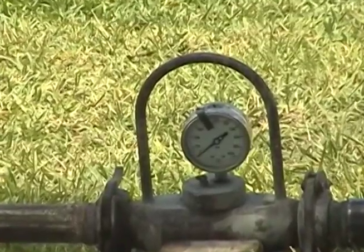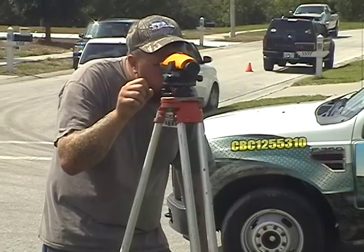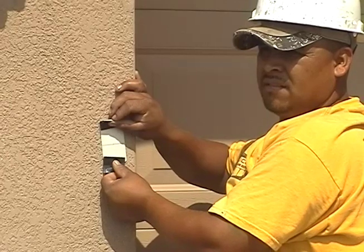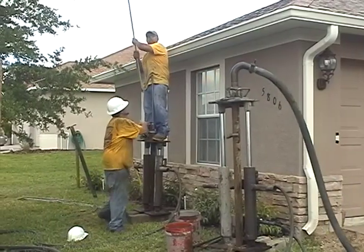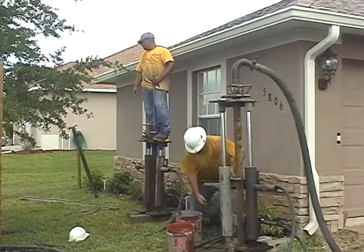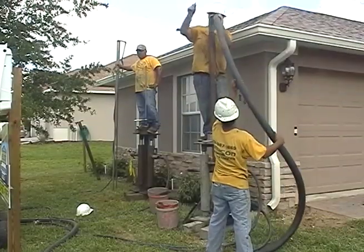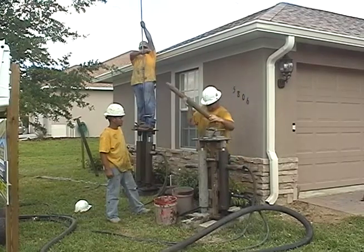As the grout is being pumped into the ground, the pressure is monitored and the house is carefully observed to assure there is no structural movement that could cause damage. A high pressure reading indicates the soil zone at the current depth has been completely filled with grout, and it is necessary to retract the pipe to the next soil zone. As each level is filled, the injection pipes are slowly retracted and then removed when the void is filled.